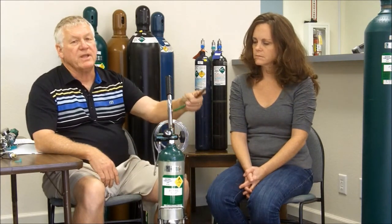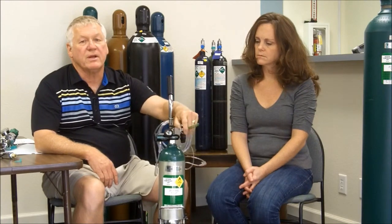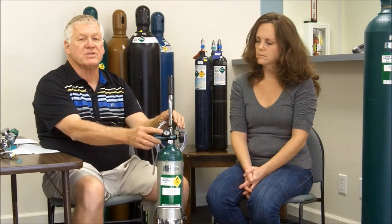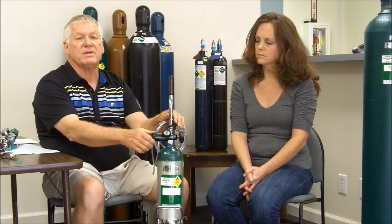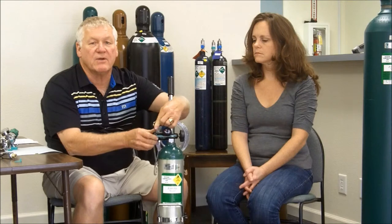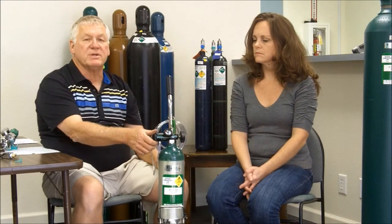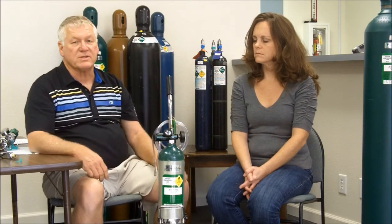So when I go to use it, the first step is to take my wrench, put it on top of the cylinder, and rotate it counter-clockwise. I look at my gauge — it'll tell me how much oxygen I have — and I'll then select the flow I need for the desired piece of equipment. When I'm done using it, I turn it off by going clockwise, open the flow control until the contents gauge reads zero, then turn the flow control off. And that's how I'll store my cylinder.